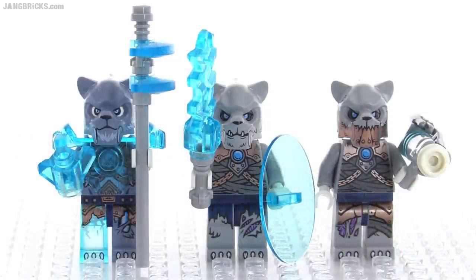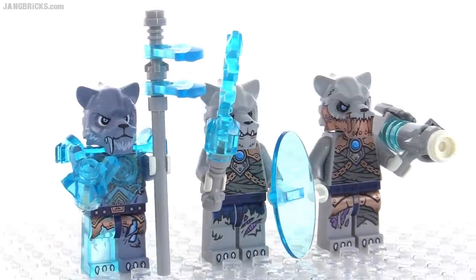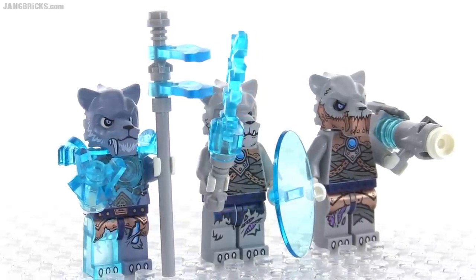The named exclusive character in this set is over on the left. That is General Sirox, or Sirox, S-I-R-O-X, with his sand blue colored head with some fur detail on there. He's got the long teeth as well.